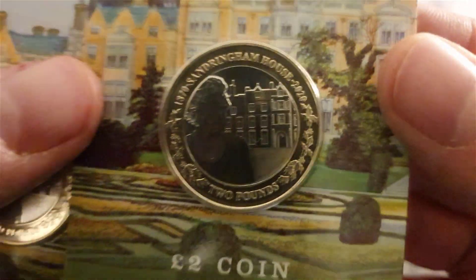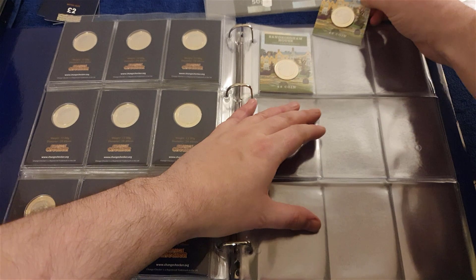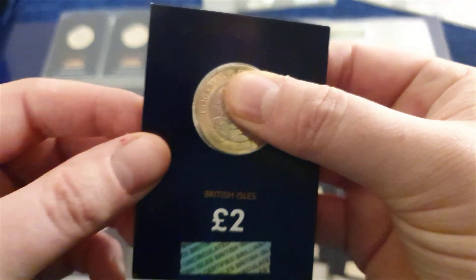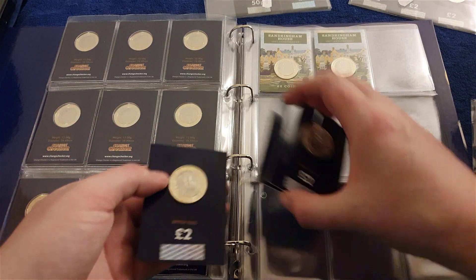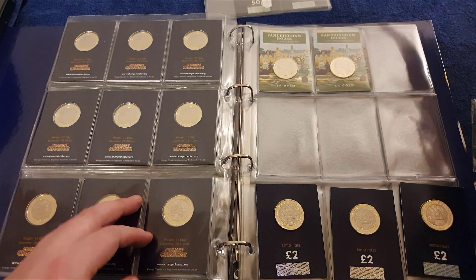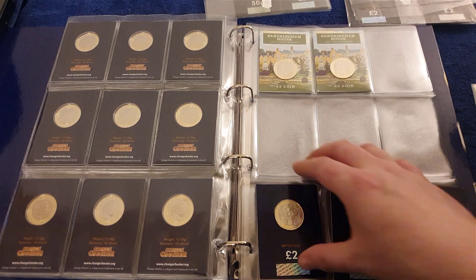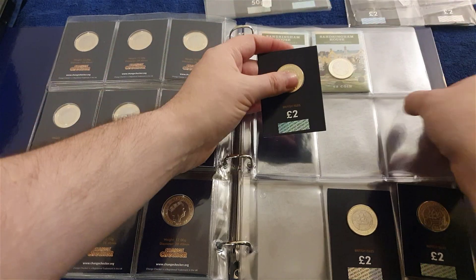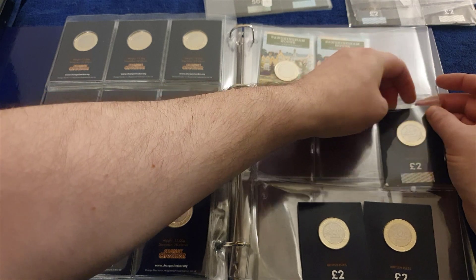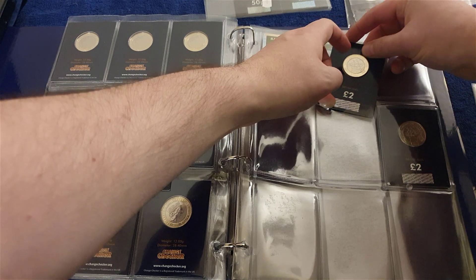First off, I'm going to start with Sandringham — that's that one. A couple of them, so I'll pop one and two into here. Next I've got three of these Mayflowers. I may put three Mayflowers together like so. I have three Christmas Carols and two of these — so it may definitely involve another book. I'll put the three Mayflowers in the middle row.